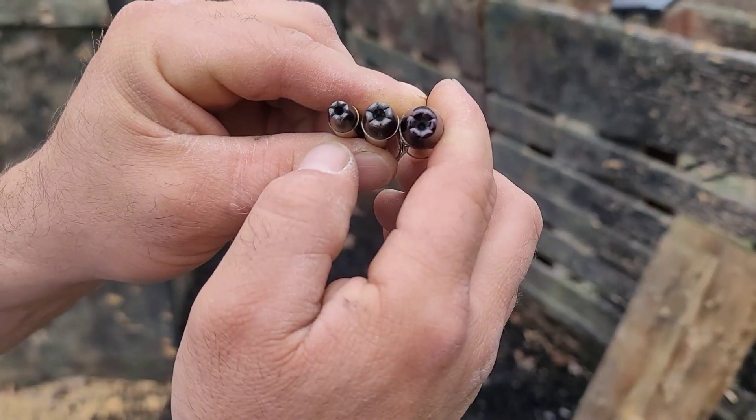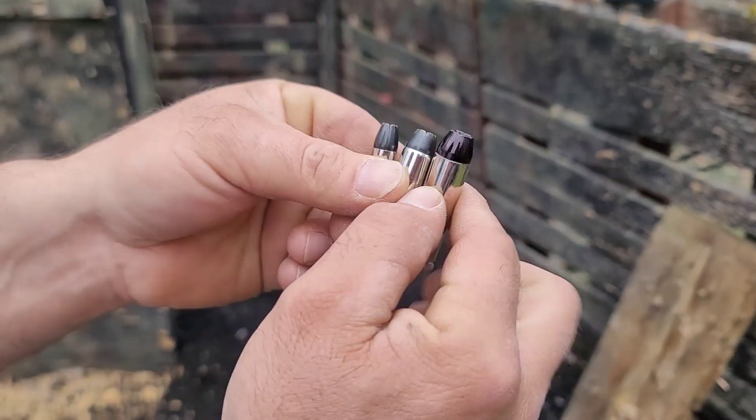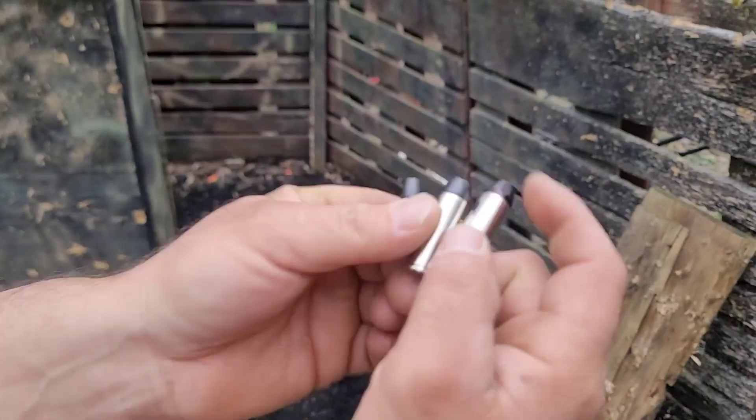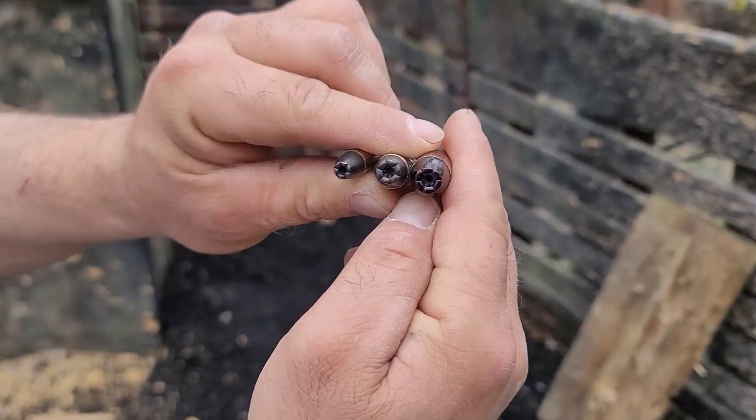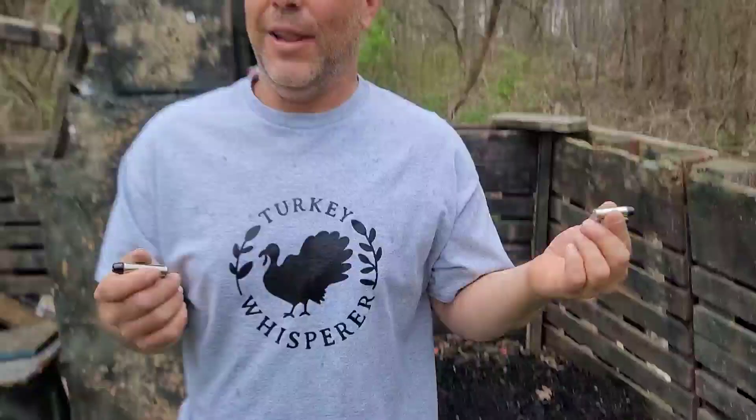When I made the Black Talon .44 video I said 'how mean can a Talon get?' — I didn't know they could get this mean. I thought .44 Magnum was mean. How about .500 Magnum? So from smallest to largest we have the 9mm, the .44 Magnum, and then the whopper — the .500 Magnum. All nickel casing, different primer, a little bit different color. I'll let you know what that's about soon.